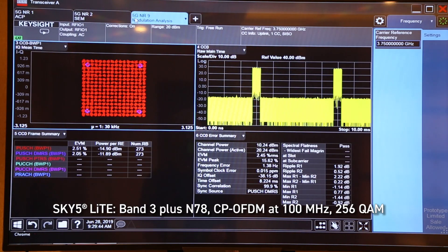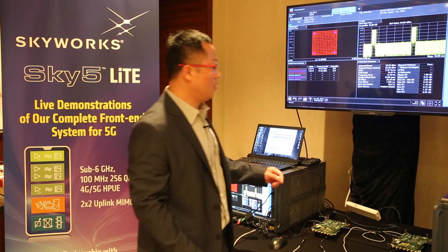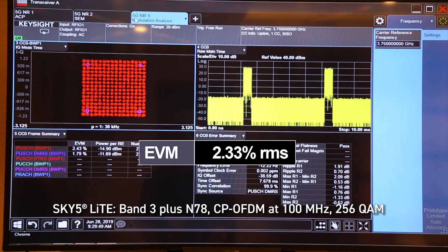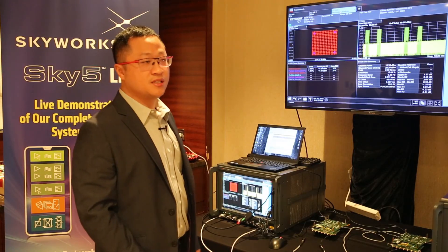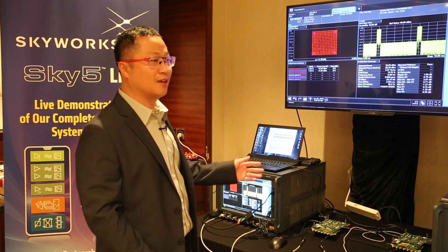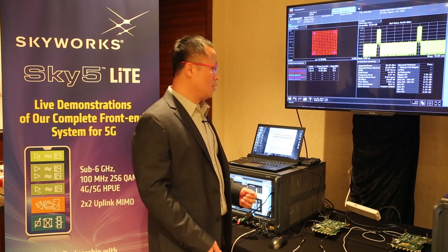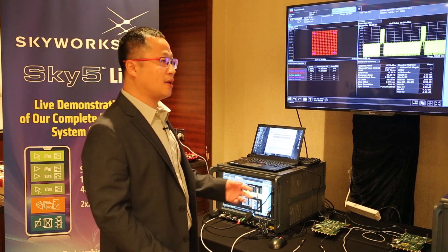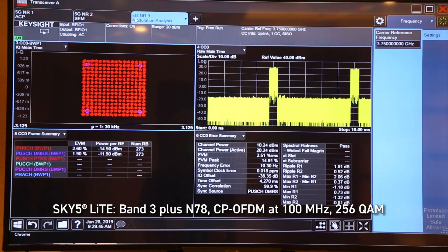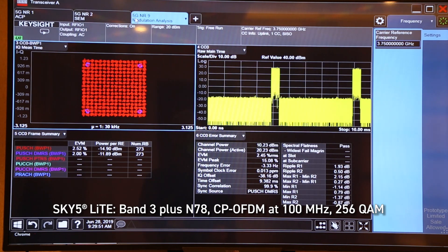Let's go to the third page. From the third page, you can see the 256QAM signal. The point we want to show everybody is here — the EVM is only 2.3 and 2.4. That's amazing performance. From their side, they see lots of DUTs from many customers, and they don't see excellent performance like ours. This performance is guaranteed to allow any customer to pass system testing and certification. We also show the duty cycle — our duration is 10%. The peak current is about 700mA, and the average current is about 70mA.